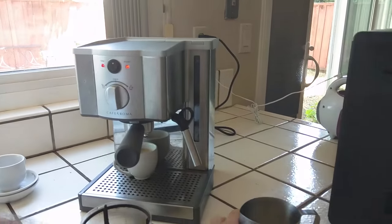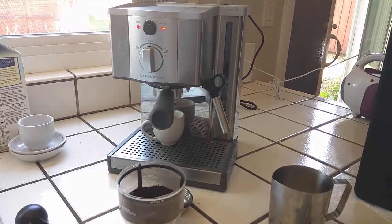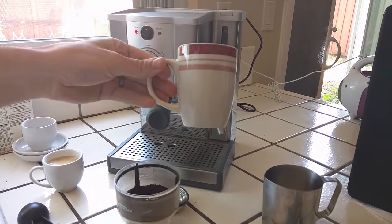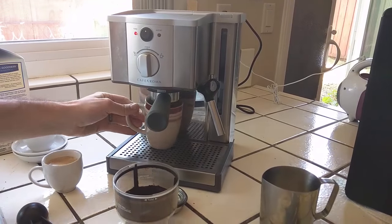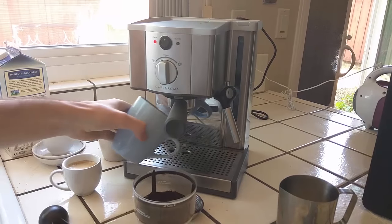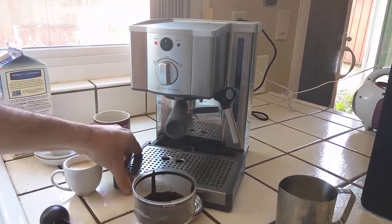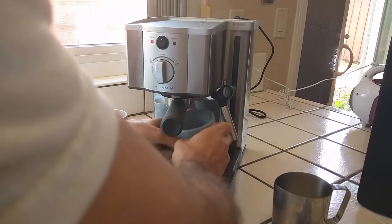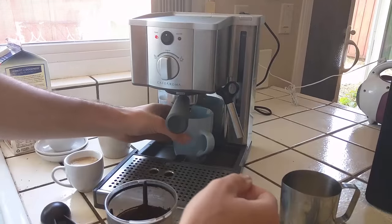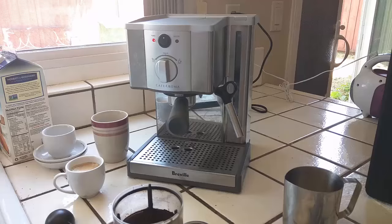Some cons about this machine: the first one is you can't fit a normal size mug under here. As you see it fits the little espresso cup, but even this small mug I have to shove it underneath and it's leaning up against the wand. Any bigger size cup will not fit. You can remove the tray to have it fit, but then you don't have a catch for the extra fluids. That is an issue a lot of people mention, but it's pretty typical for a lot of espresso machines.